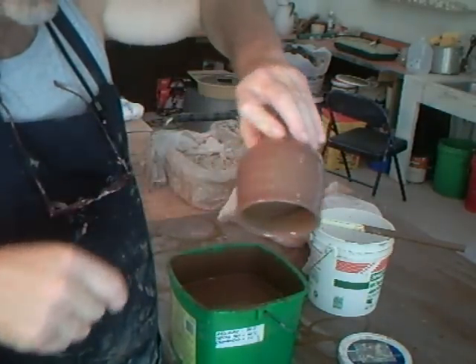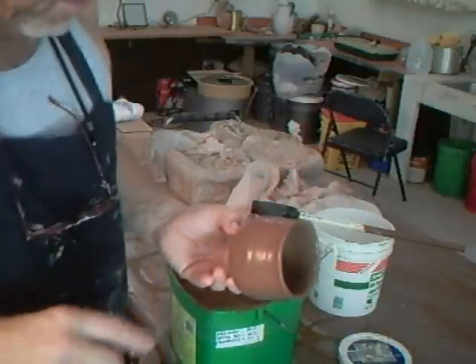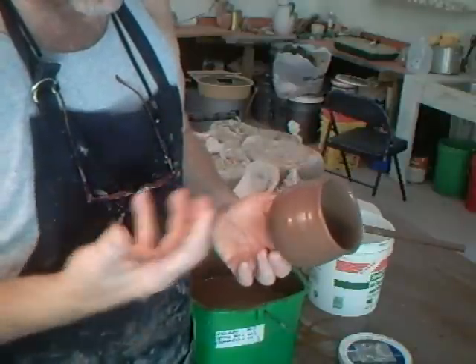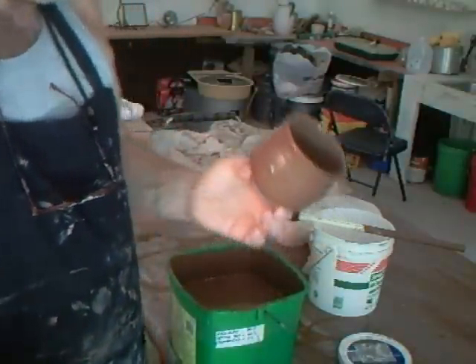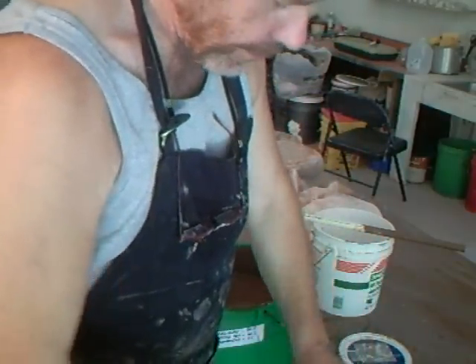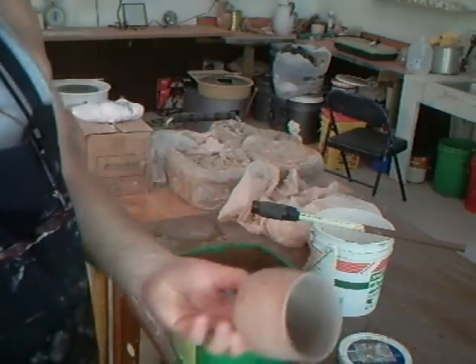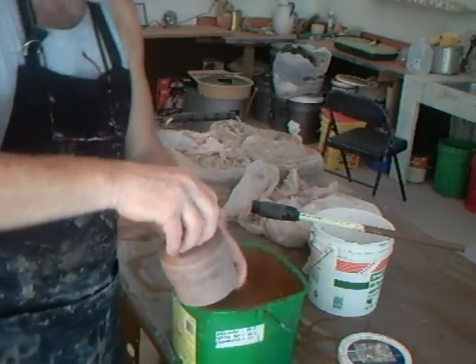I could do a finger wipe decoration through that — that's one way of doing it. Another way is to let it dry further and then scratch through to the clay underneath, and you get the color of the clay body coming through the scratches. Let's have a look at one which may be suitable for a finger wipe decoration. We're going to do this one — hold it by the foot.